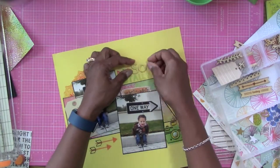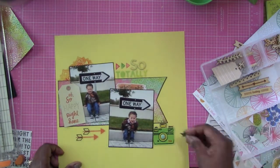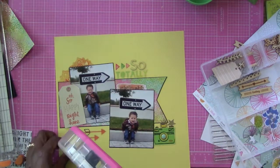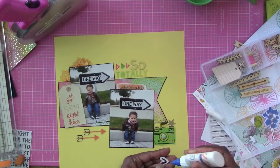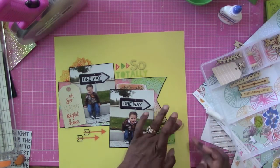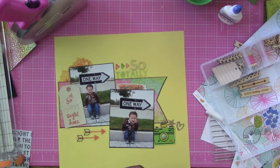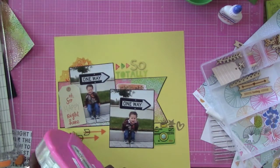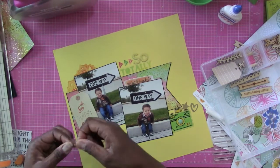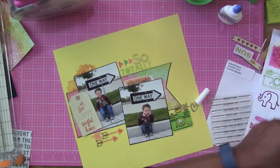Now he walks and runs and jumps and leaps and all that other good stuff. In case you're wondering why I'm scrapping a lot of photos of my grandson — this is his birthday month. His birthday is in the same month as mine, and he was born on my husband's and my anniversary, which is September the 4th. After he was born, my daughter said, 'Happy anniversary, here's your present.'